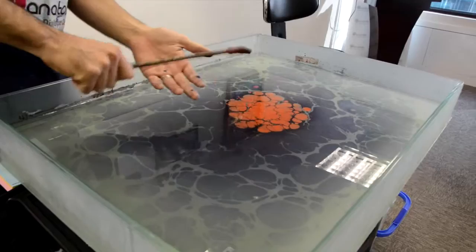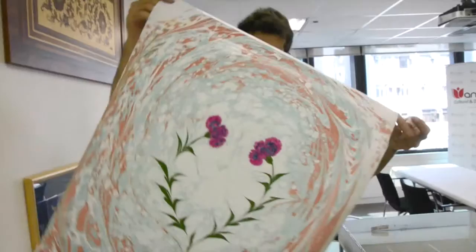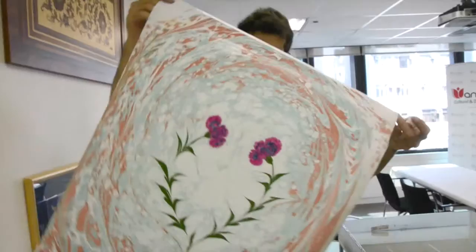I started two years ago, and sometimes I lost my hair because of some difficult points of the art, some key points. But once you get used to it, it's going to be really easy. No matter how many things you go through, it's going to be really easy.